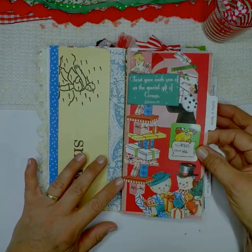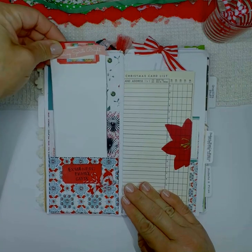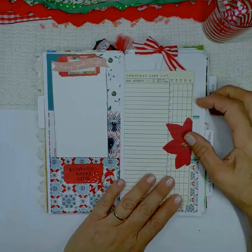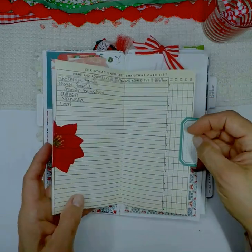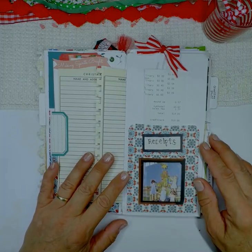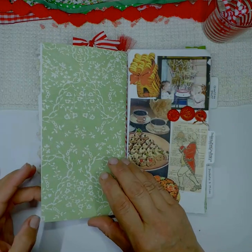My next tab is gifts and cards. I have lots of pockets starting out, and then I got these pages from a vintage Christmas card list book — it was so funny because it starts like 1990, 1999. I have a little place for my receipts because I'm always losing those and can never find them when I need them.